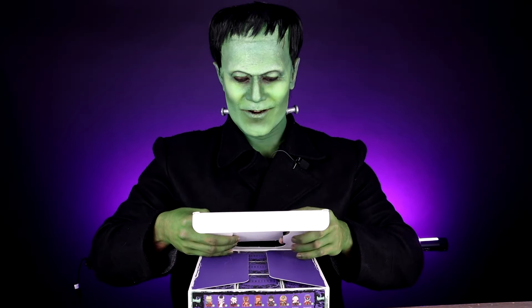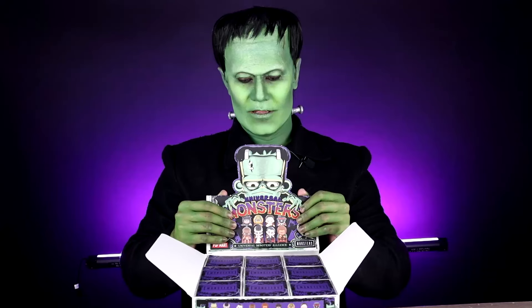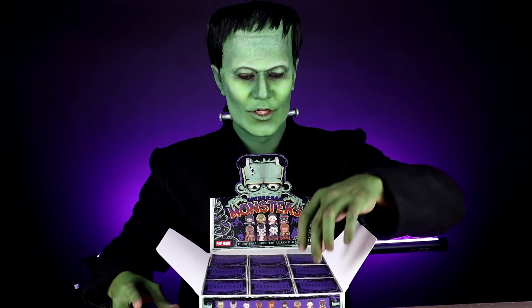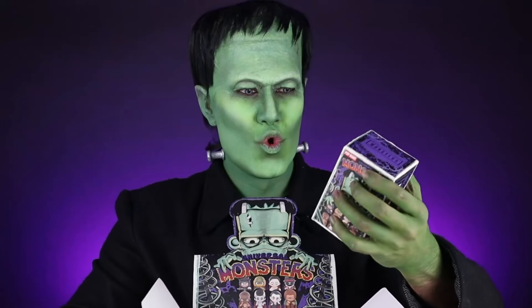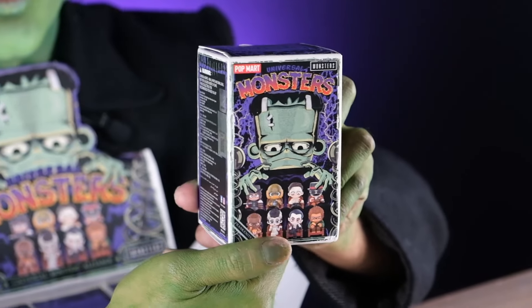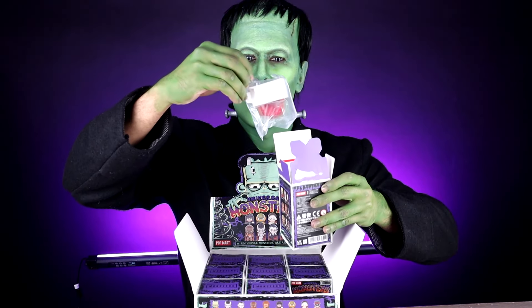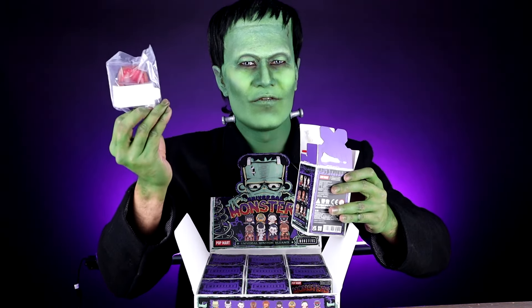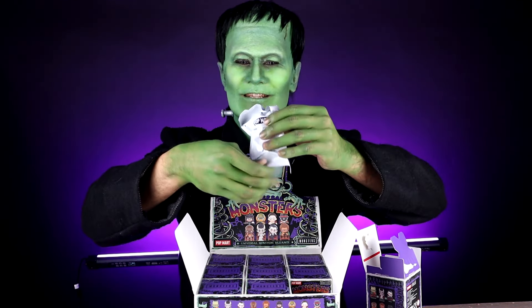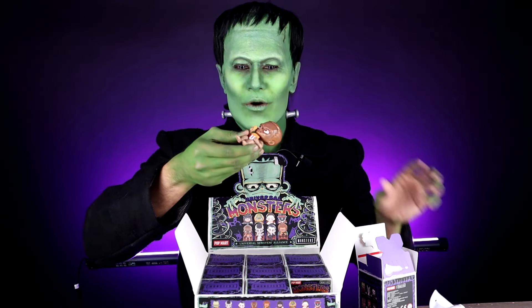This is my favorite part. Look at that! Tada! First box. Let me show it to you. So every figure has a chair. Our first Popmart figure is... The Wolfman!